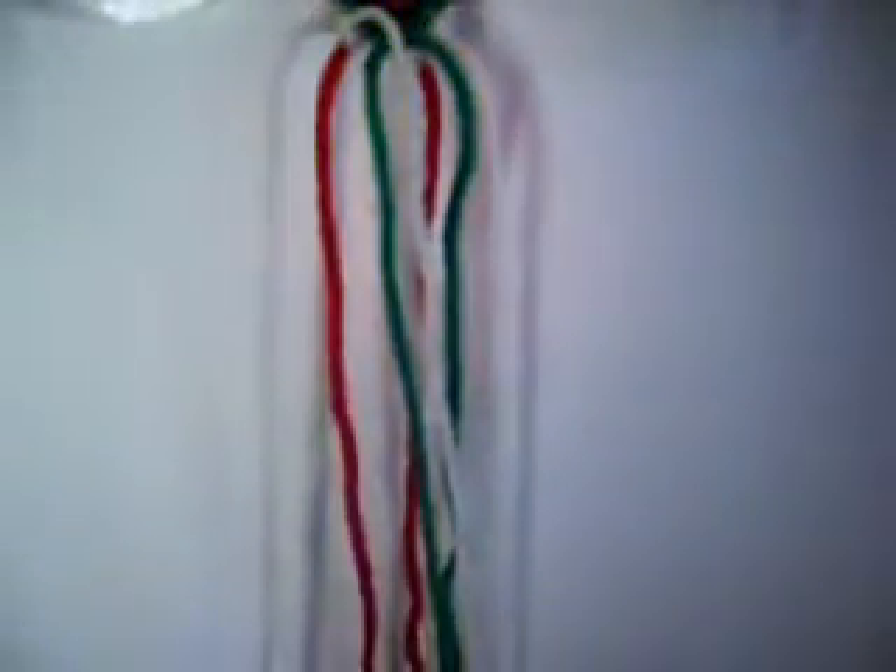Now we put these two up. And we make one knot from right to left twice. Two from left to right twice each one. Now we put these two back down. And we make one knot from right to left twice.